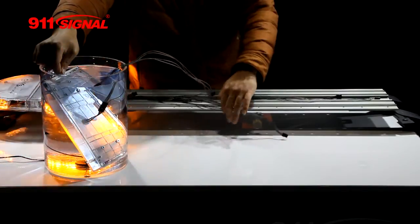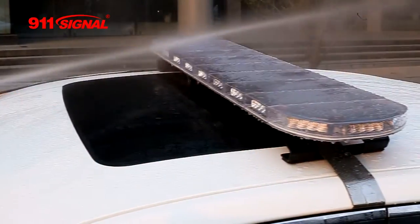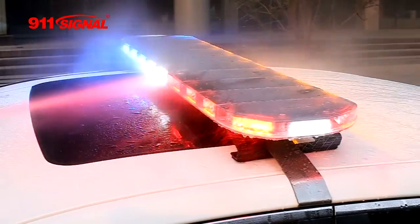Stainless steel parts and screws, with certain sections made from an aluminum alloy. Strict testing pre-delivery, ensuring security and reliability.